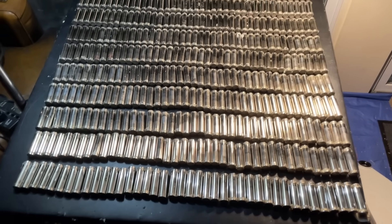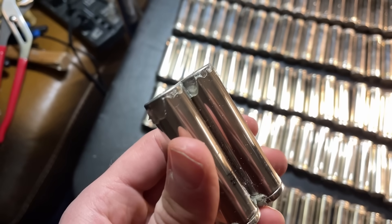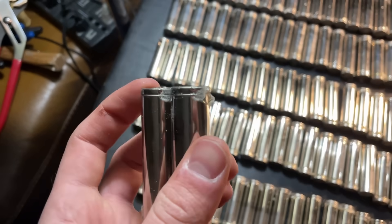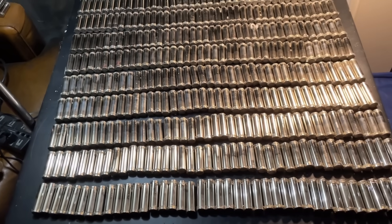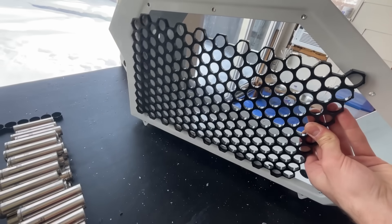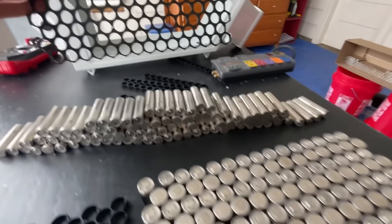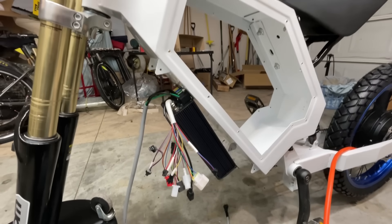Now the boring part starts — all the cells have epoxy left on the ends, and the best way to remove it was just to scrape it off with a razor blade. This took about 24 hours for all the cells. At first I was planning on using 400 cells in a certain configuration, but there's no way I can make it fit, so I ended up using 300 cells.